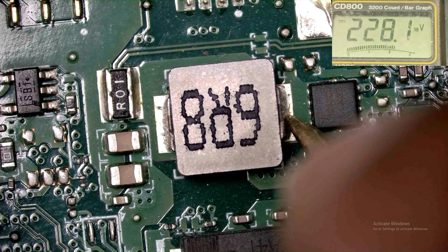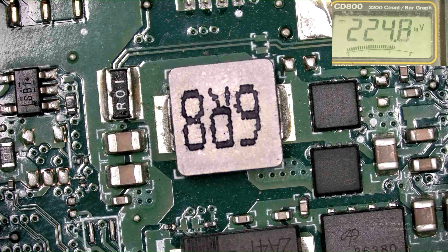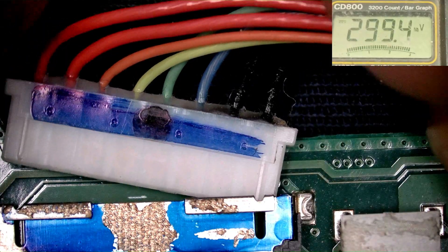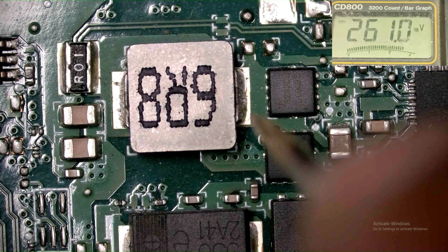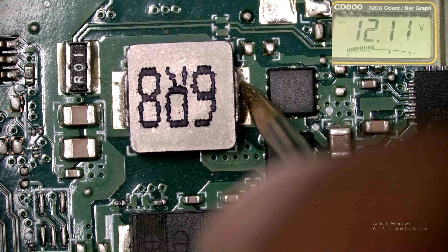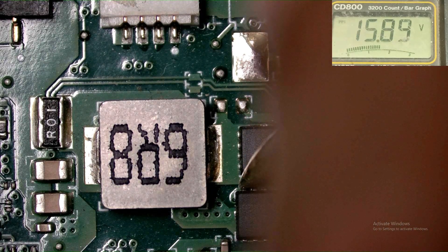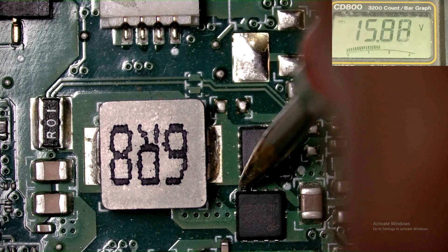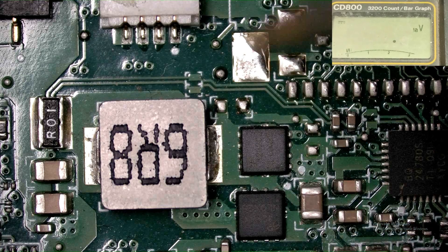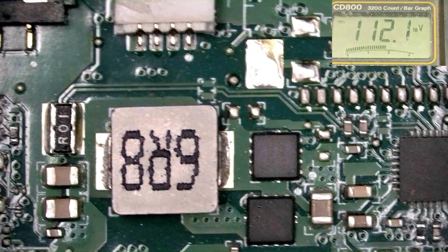Here there is no voltage — that is okay. Let's connect the battery and check it. The gate voltage is 15V — okay, this MOSFET gate voltage is 15V, which means it is working and the battery is charging. Yes, this inductor is heating, so I understand that.